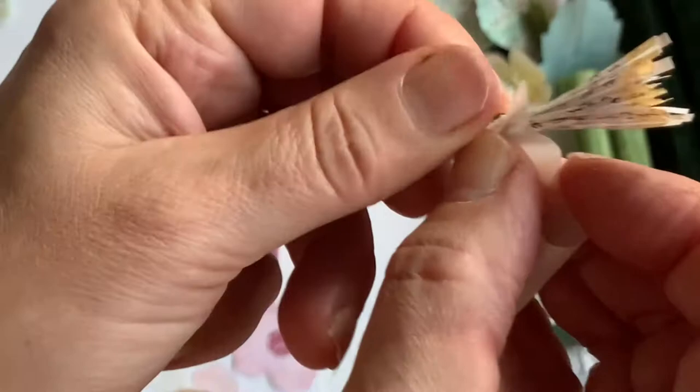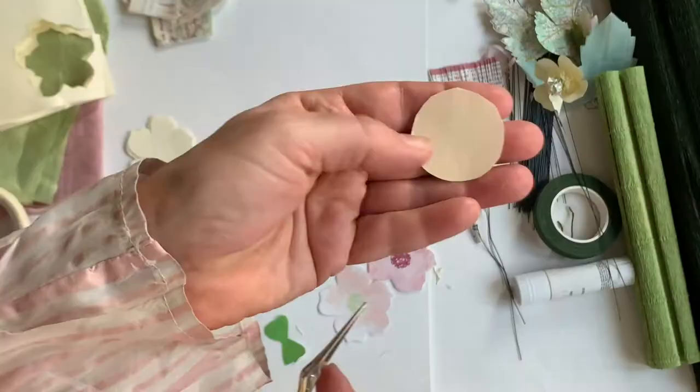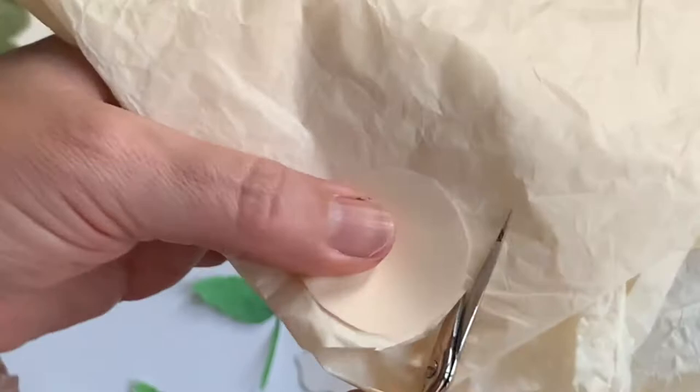Once that's done, it's a good idea to put a bit of masking tape around it — partly to cover up the wire, which tends to snap on the paper, but also to keep it more sturdy.